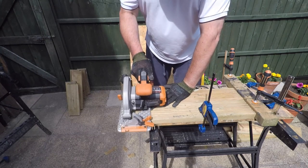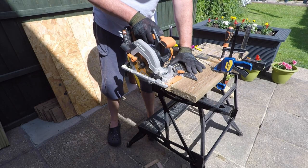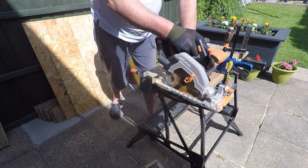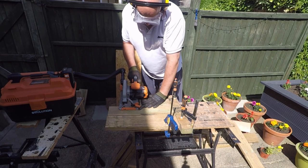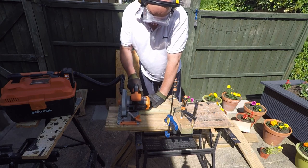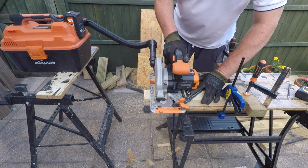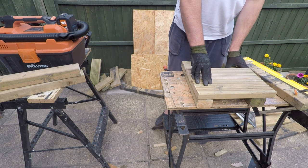Ideally we should be using appropriate PPE for a project like this - things like gloves, a respirator, goggles to protect the eyes, and some ear defenders. So we've cut down a number of the decking boards, and now we're going to be cutting down some of these 2x3s, which will be used to make the internal frame of this shelter.